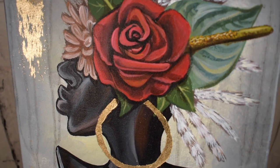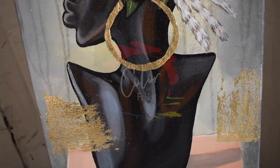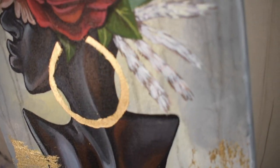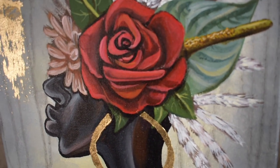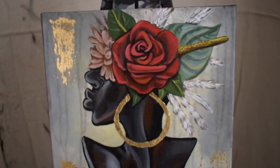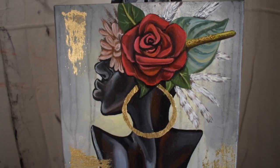Well hello there! I'll be walking you through this process using Color by Felix products. This is a 12 by 16 canvas created with acrylic paint and topped off with a gold leaf finish.